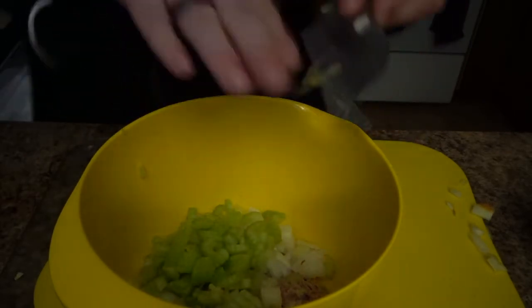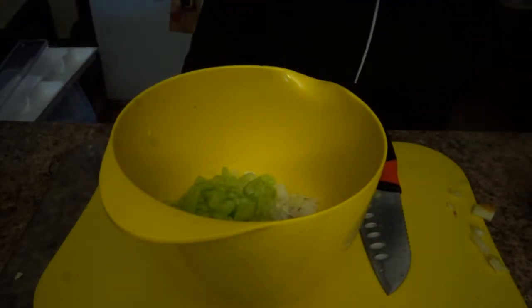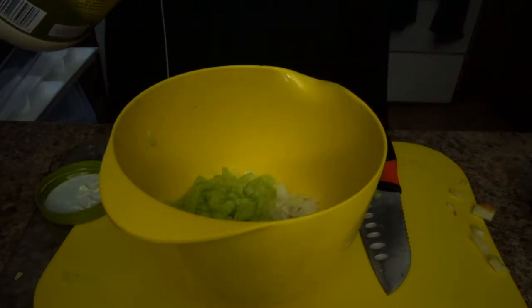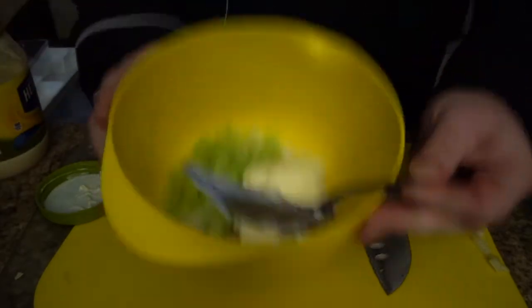Now you're going to use the mayo — just kidding about dumping it all in. Take a nice spoonful, a nice helping of it, throw it in there, and mix it all around.